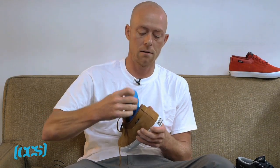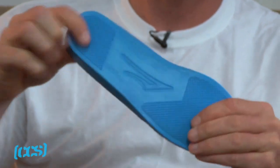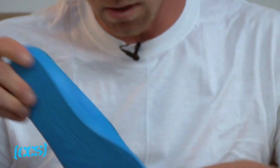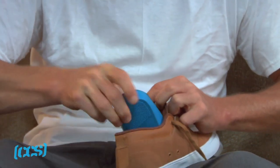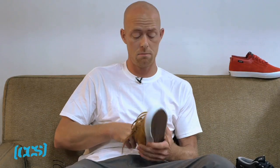And it's got this really nice, super thick PU sock liner insole. So that's about it for that shoe right now. It takes about ten minutes to break it in, and lasts as long as you feel like skating in it.